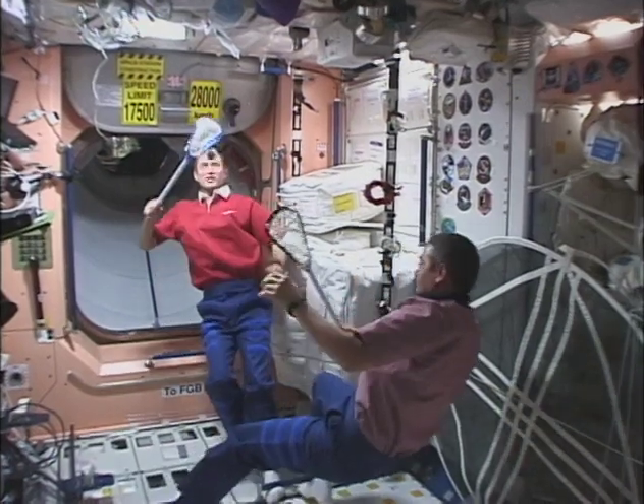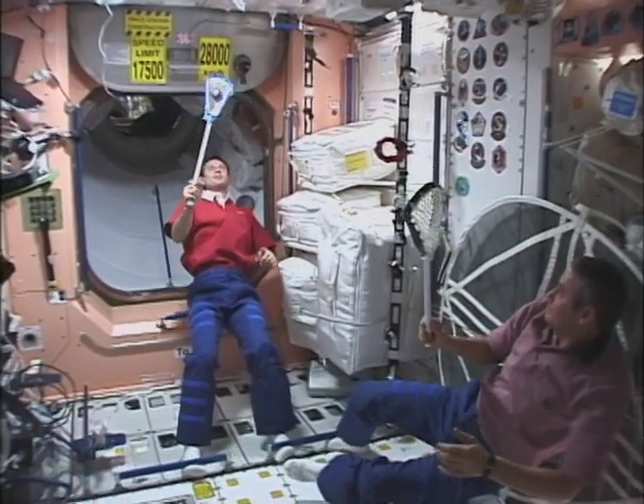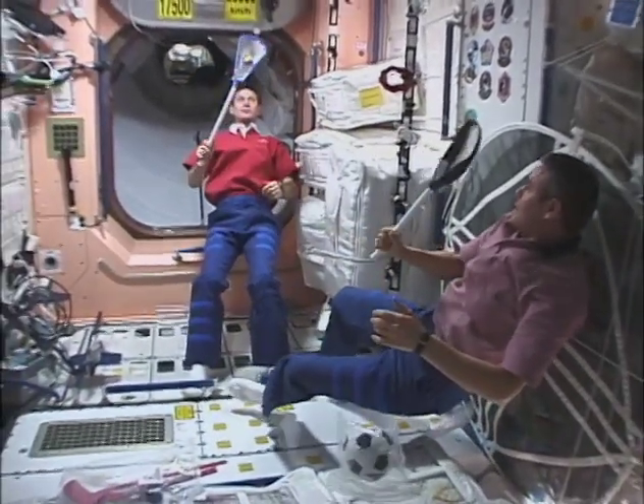The reach of the LaCrosse stick also helps in keeping track of the ball. You can trap an escaping ball and it won't bounce out of the net. LaCrosse is definitely a game that works in space. See you soon.